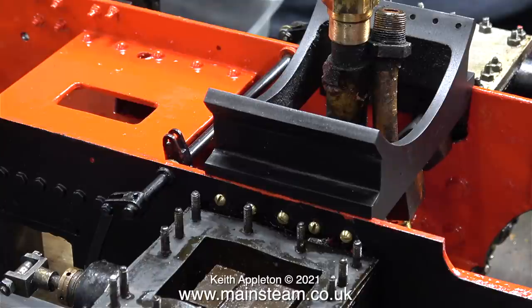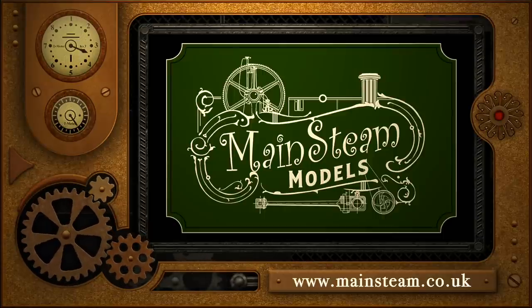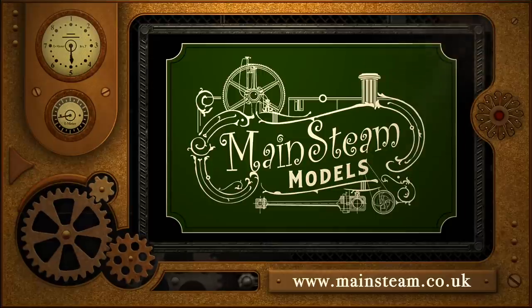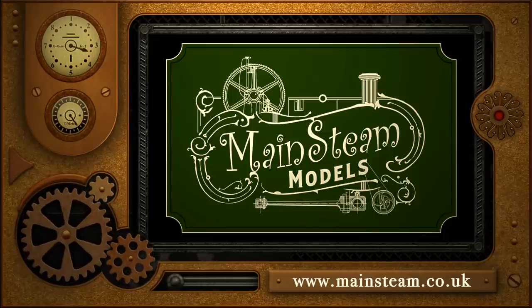And with the thoughts of a Simplex locomotive falling from the heavens, that's the end of this video. Stay healthy, thanks for watching, and I hope you found it useful. Please take the time to visit my Mainsteam Models website and click on the section that says Video Playlists — by doing that you can find other videos you may like to watch, and by using the playlists you can actually watch the videos back to back.